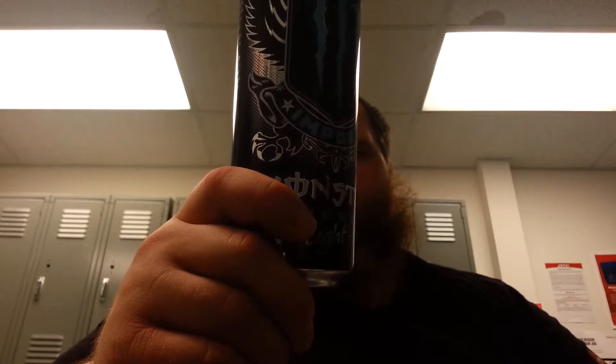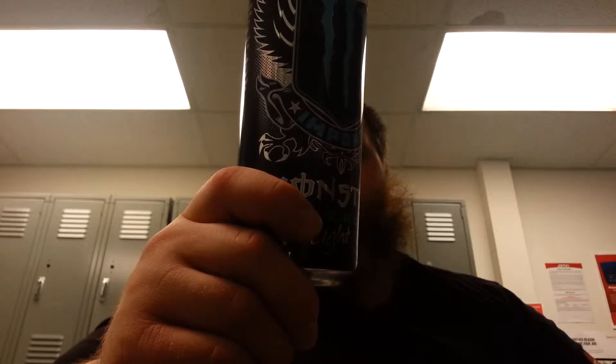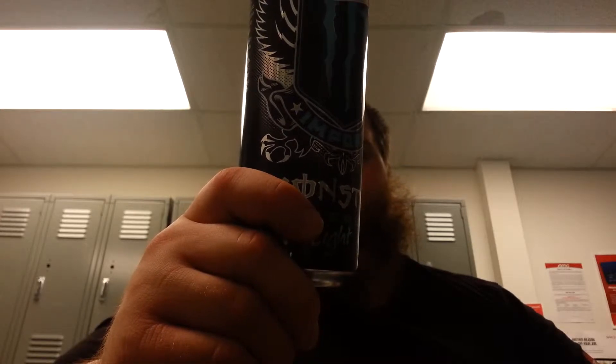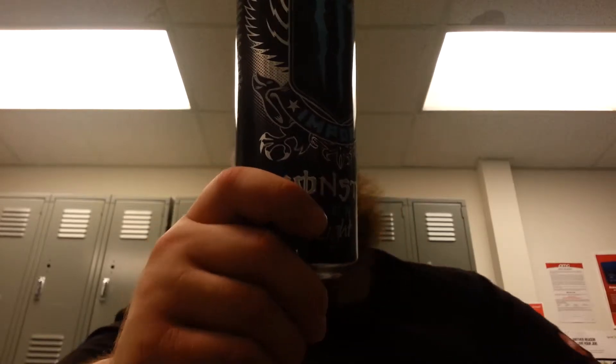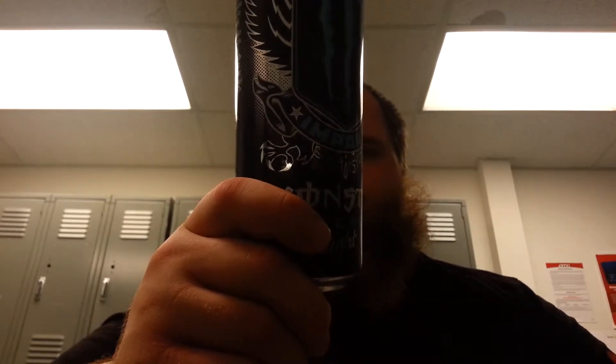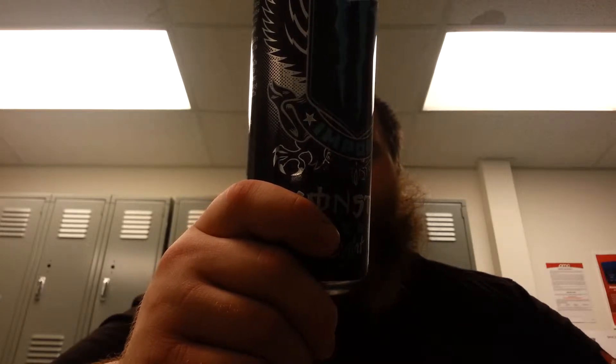Vitamin B2, 1.7 milligrams. Vitamin B3, 20 milligrams. Vitamin B6, 2 milligrams. B12, 6 micrograms. Sodium, 190 milligrams. Taurine, 1,000 milligrams. Panax ginseng, 200 milligrams. Energy blend, 2,500 milligrams.